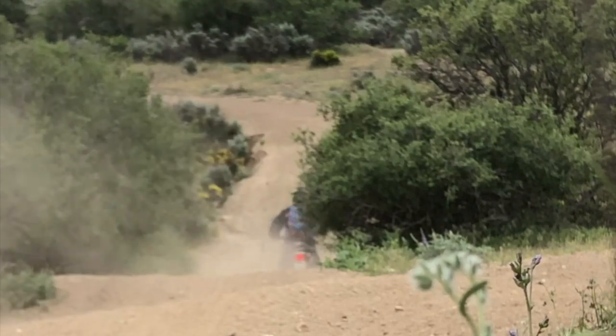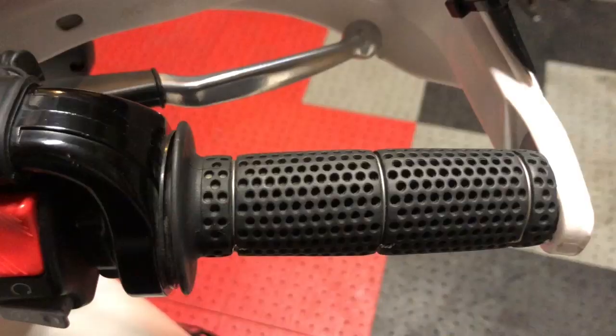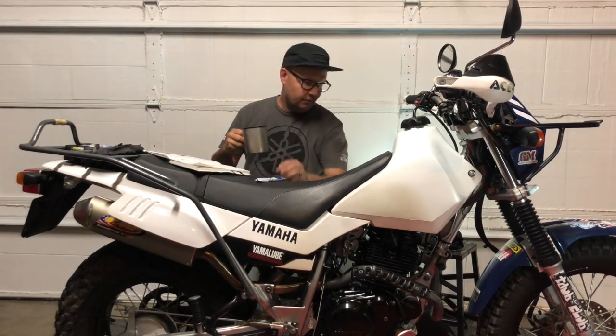We're going to discuss aftermarket accessories for your Yamaha TW200. There are three key categories these accessories fall into: the first is ergonomics, the second is performance, and the third is aesthetics — the stuff that makes you look good.